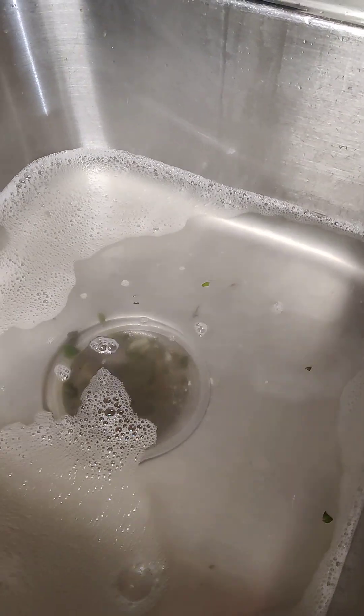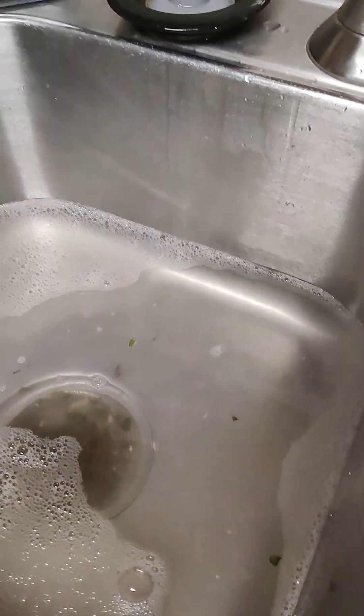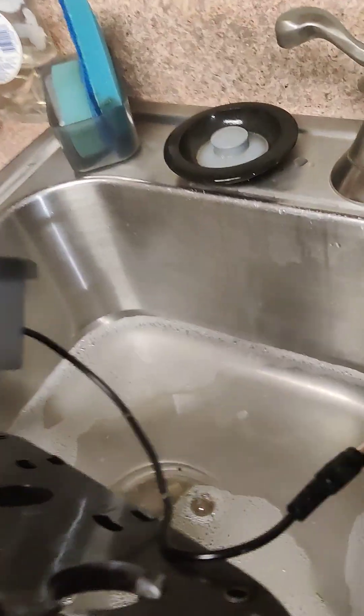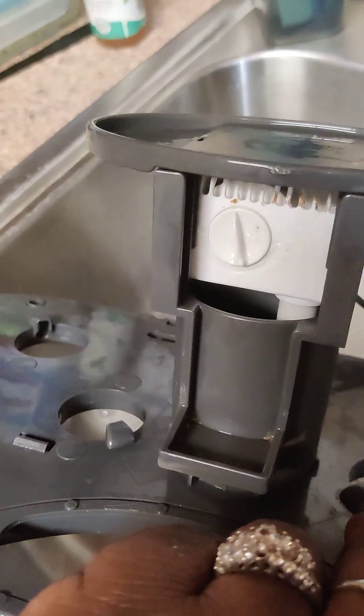Hey, we're doing some cleaning today. You remember I said that we were going to start our herb garden here. Well, I had to get this cleaned out because this was full.